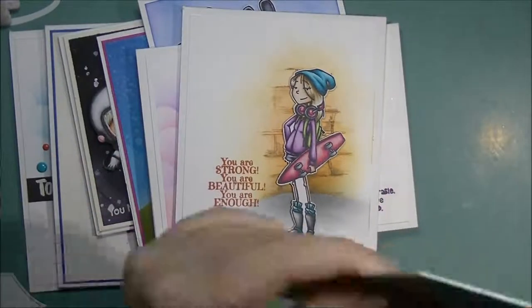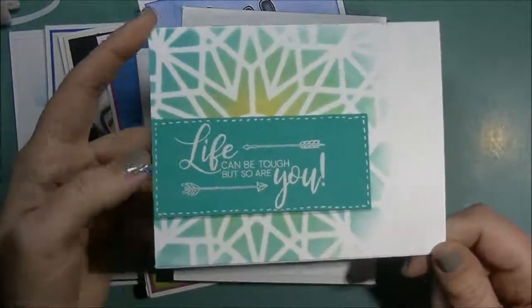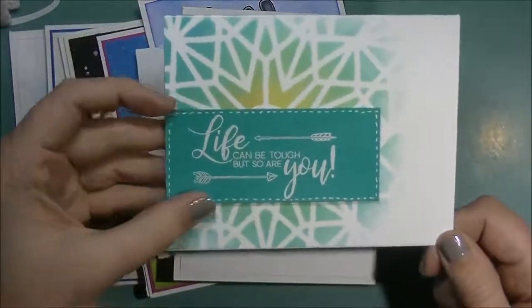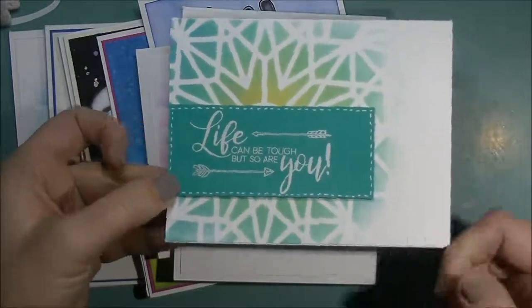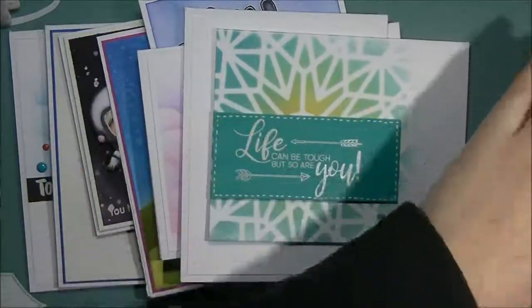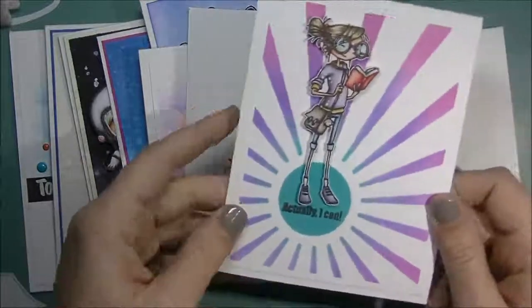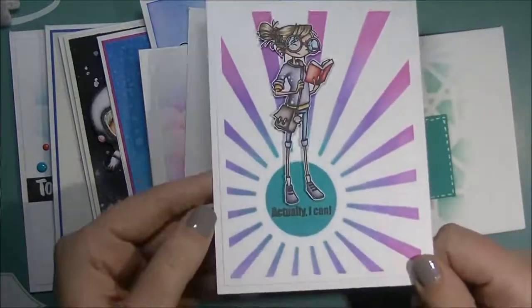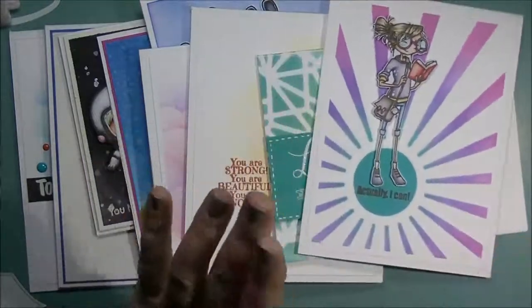This was from Craft and Kimmy's stamps — this was their sentiment stamp for the month. I did the background with a stencil and then just white heat embossed the sentiment and popped it up on top. This is the girl with the book from that previous set — it says 'actually I can.' She's Copic colored and the background is done with Distress inks.